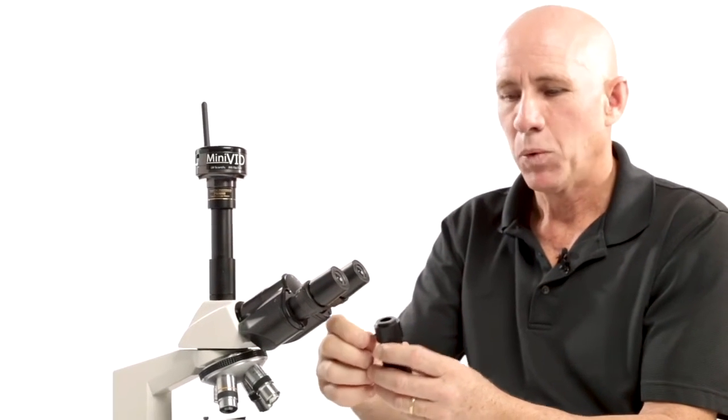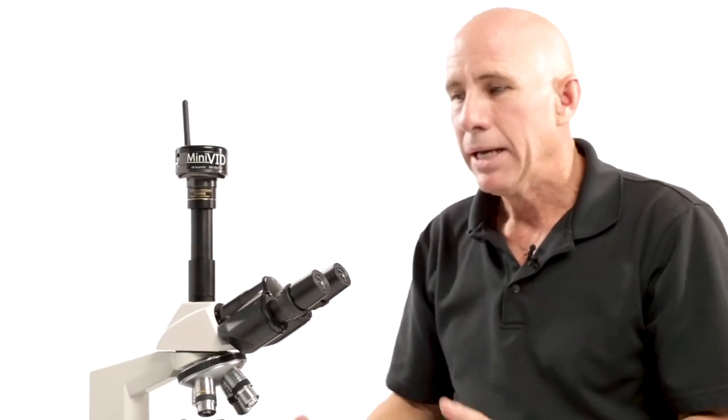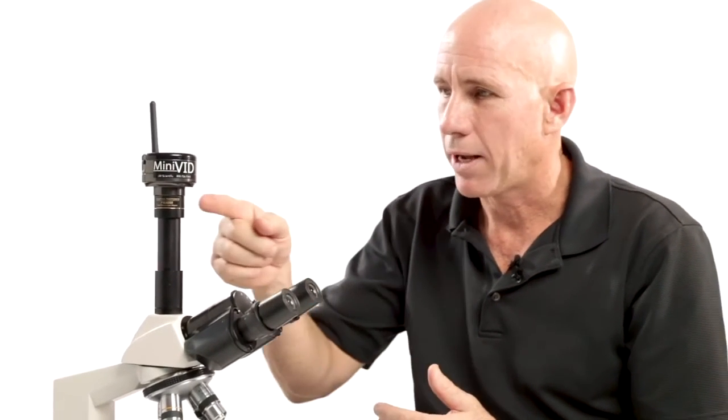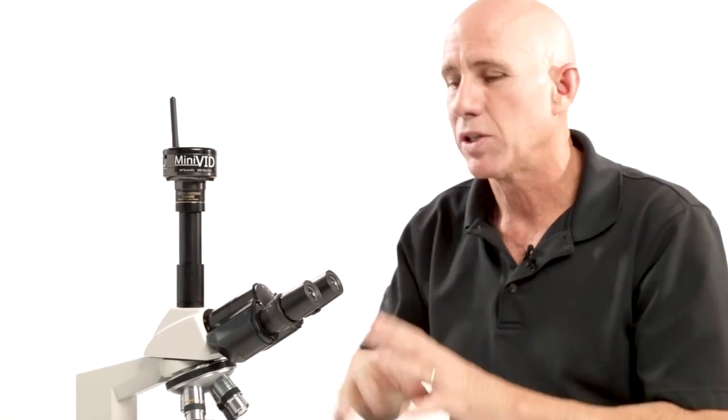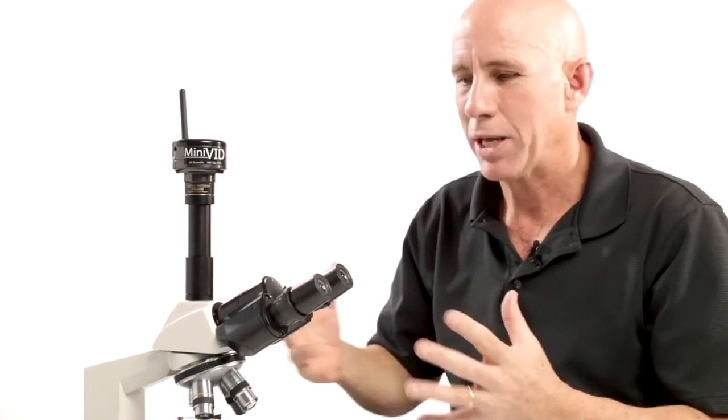Remember the par focal issue is an important one with your C-mount, and that's how you mount a camera to the Revelation 3. All of our cameras will mount just like this because all of our cameras are C-mount cameras — so we can add optical adapters to them, thread mount them, or put them into eyepieces. Whichever way suits you, we can make it happen.